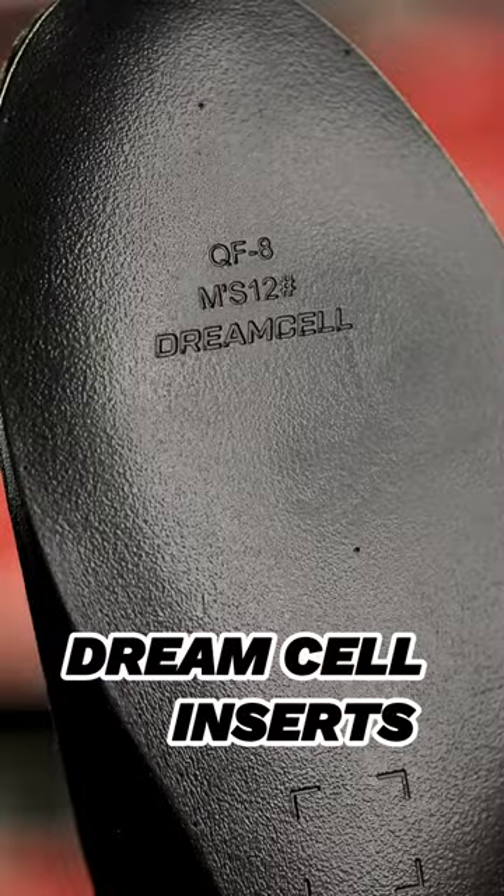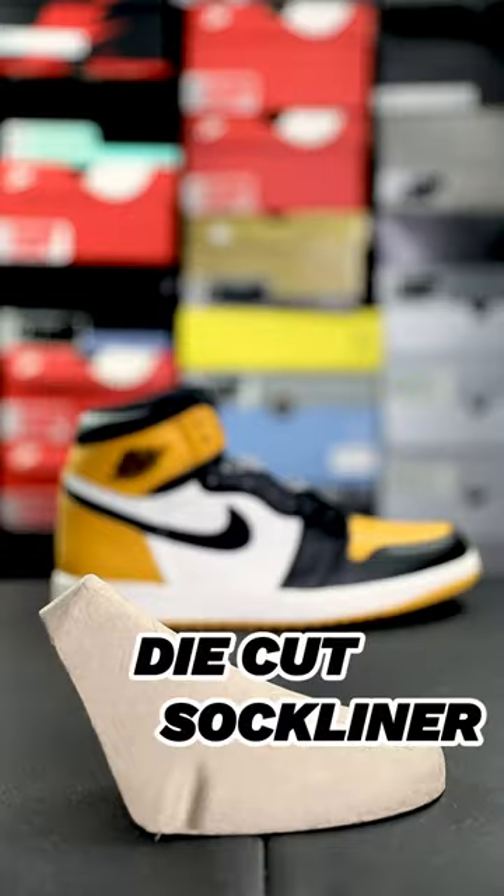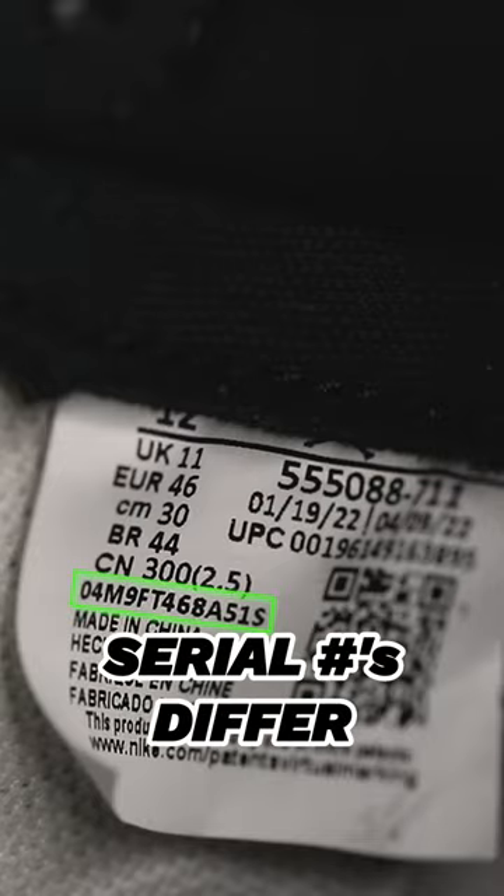Make sure you have a foam footbed. Check for the Dream Sale inserts. This shoe comes with a die-cut sock liner shoe tree. Make sure that your serial numbers differ from your left and right shoe.